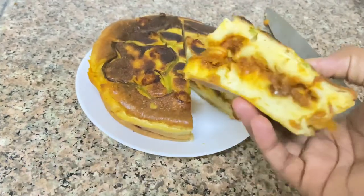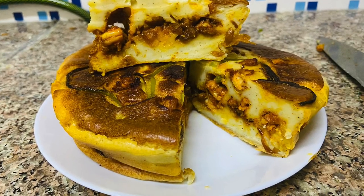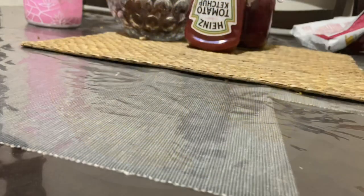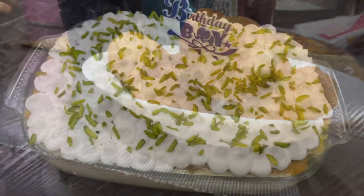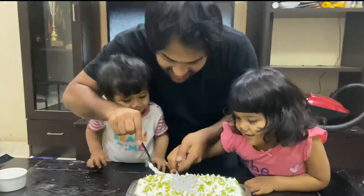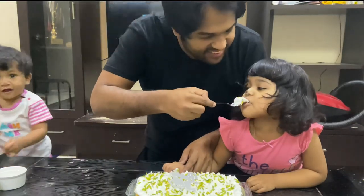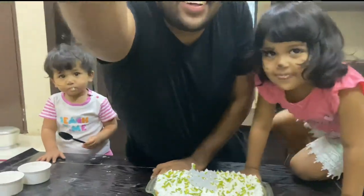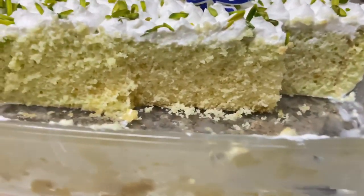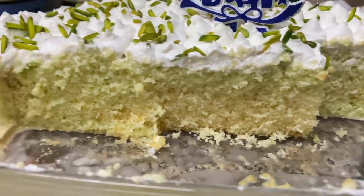I will cut it. We are ready — it looks and tastes great. I am going to cut the chicken and plate the items. I am going to cut the cake as well. Please like and share and subscribe. Thank you for watching.